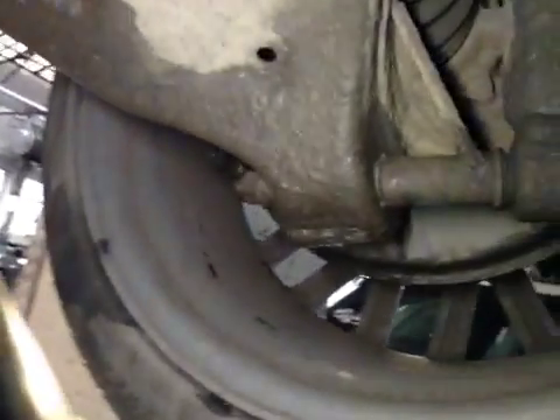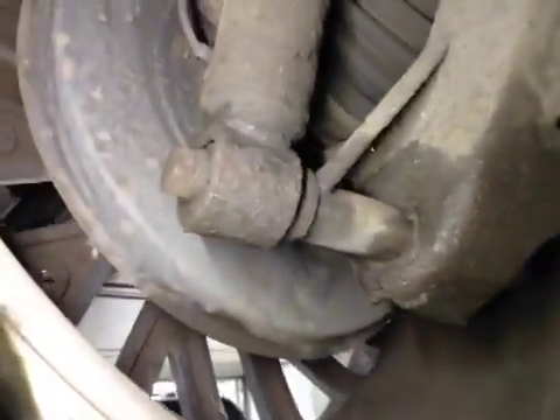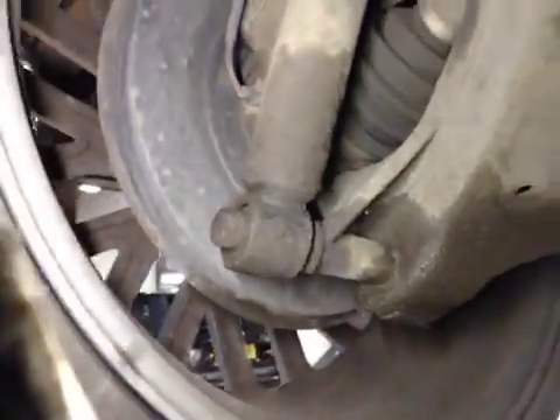However, the rear suspension — the lower hub bushes are both worn. There's massive play. They require replacement with new suspension nuts and bolts.